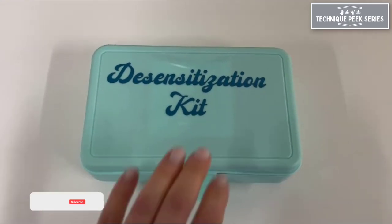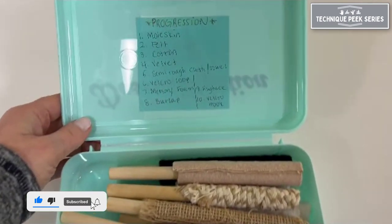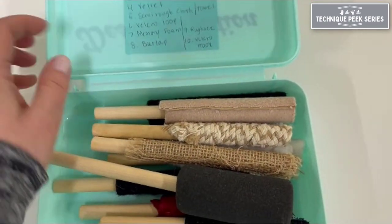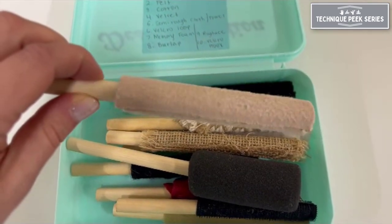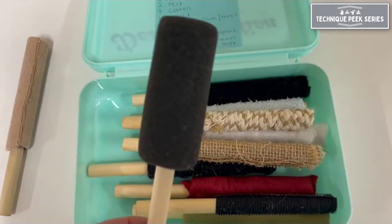Today I'm going to share with you a desensitization kit created by one of our level 2 students as her final project. This has proven to be a really useful tool in our clinic to help with sensitive scars or sensory reeducation after a nerve injury or nerve repair.